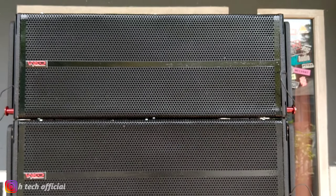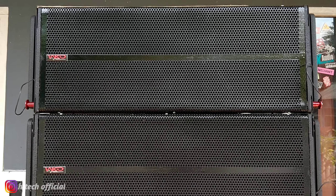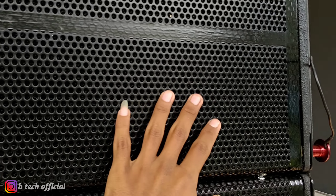Ya, untuk isinya ini double 10 inch double. Speaker ini, tengahnya tweeter, sampingnya speaker lagi.